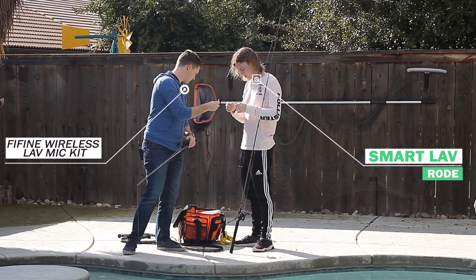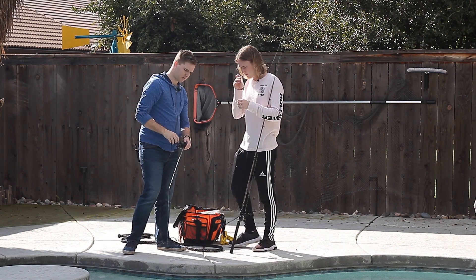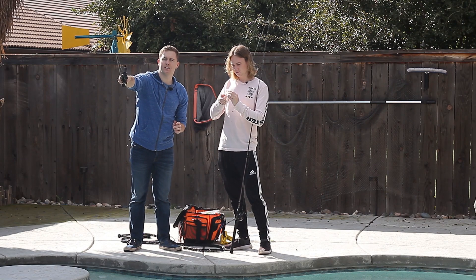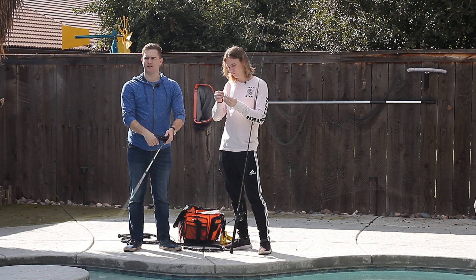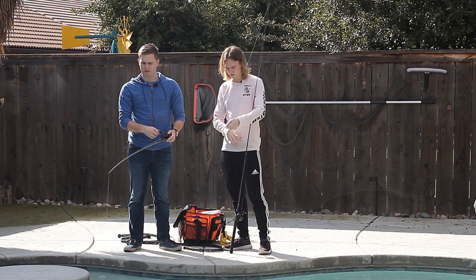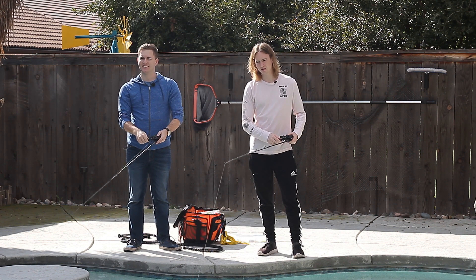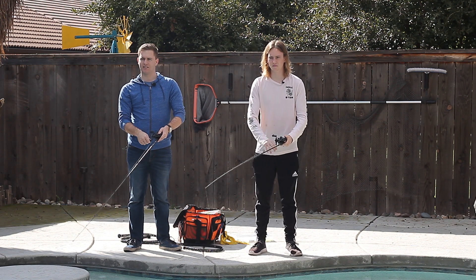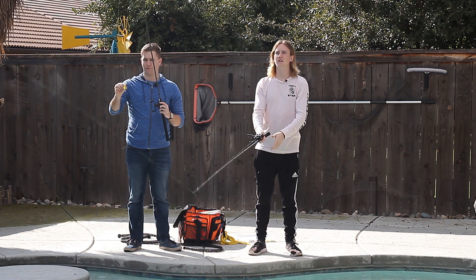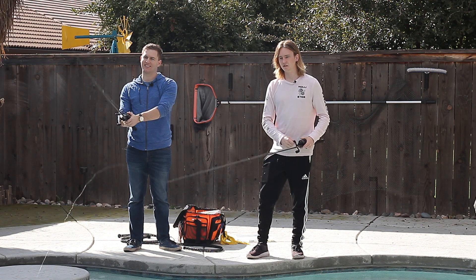During the outdoor microphone test, the two speakers are casually chatting while using a fishing lure — noting it smells like fish, behaves like a real fish, and joking about catching an ostrich. One speaker comments the lure is swimming like a dead fish. They banter about patience and eventually note they've caught one. This casual outdoor conversation captures how both microphones handle natural ambient speech.